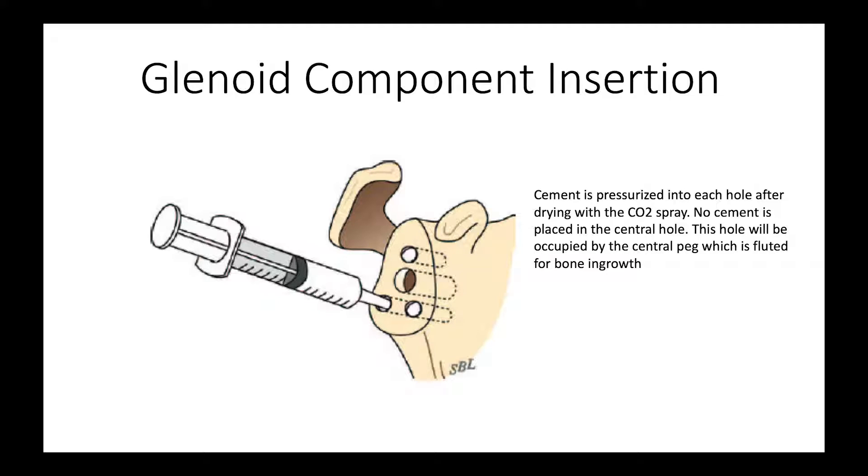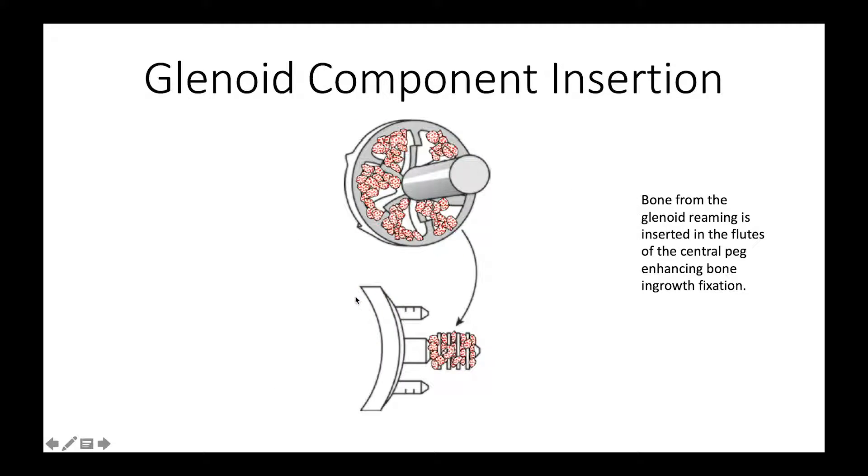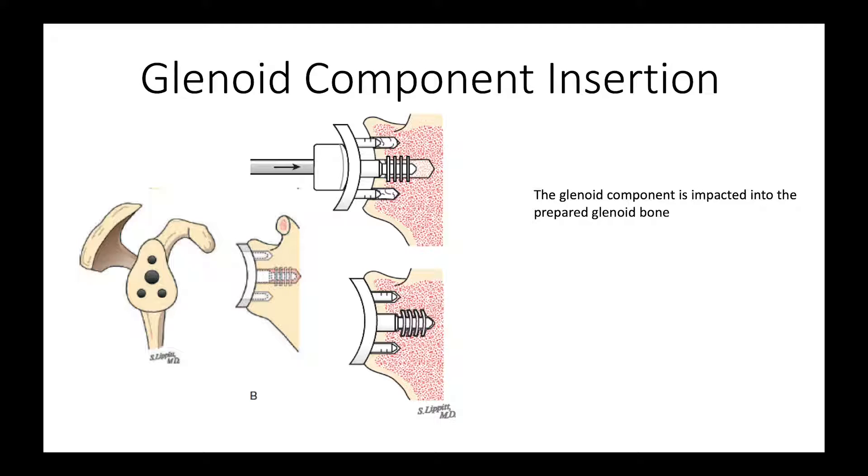Here we are pressurizing each of the holes and putting cement in there. There's no cement in the central hole because that one is going to be fixed with the fluted peg. One thing we have to be careful of is if one of the holes goes out the back or front — we want to avoid pressurizing it too much because there are nerves nearby. The CO2 spray gun also helps us identify leaks in the bottom of these holes, and if we identify one, we're very careful just to fill the hole rather than pressurizing it. Here again are our glenoid reamings which we put in the peg, and then we drive the peg home and now we have secure fixation of our glenoid component.